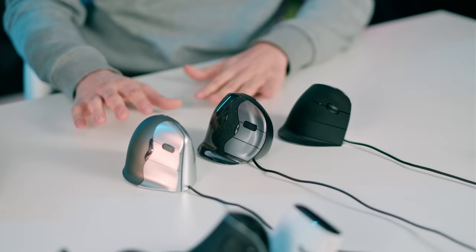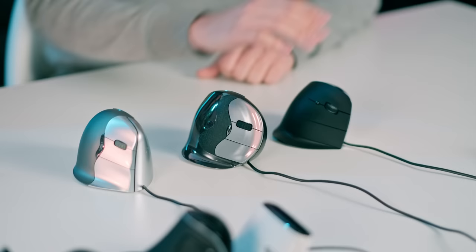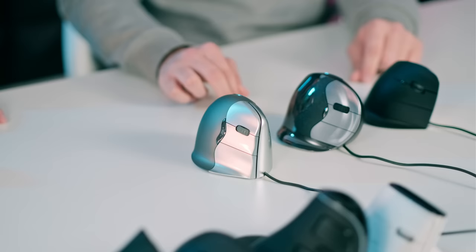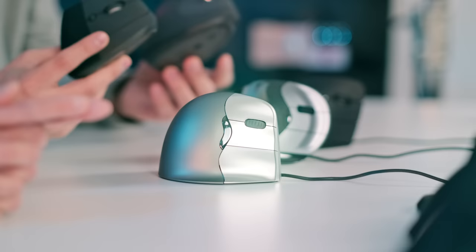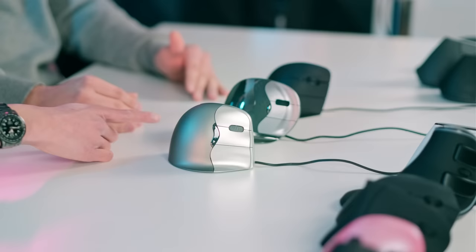Next are three giant Evoluent mice — the C, D, and 4. This company is from the 90s, and you can see a little 90s vibe in the designs. The C has one size, the D has three sizes, and the 4 has two sizes. Something really nice: they create different mouse sizes for different hand sizes — the same shape in different sizes. That's important for this very vertical group. Price-wise, these mice range from 80 to 120 dollars — really expensive.